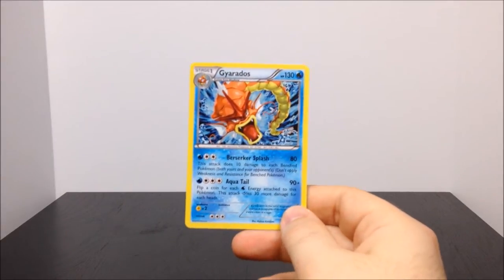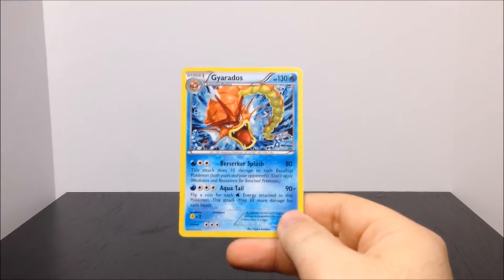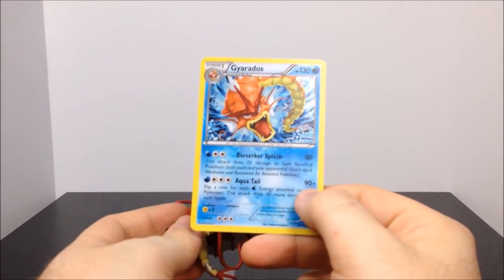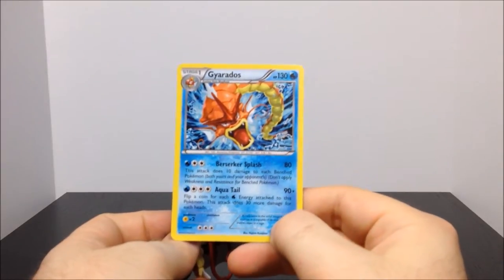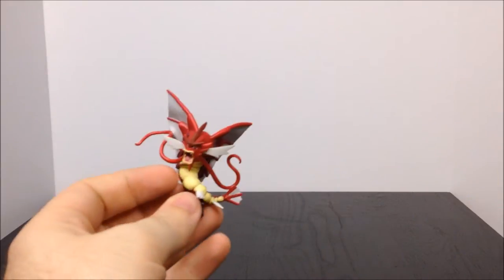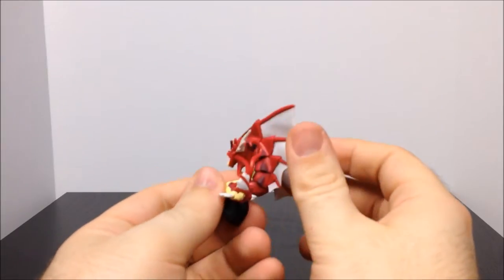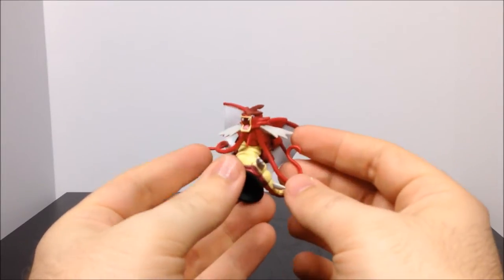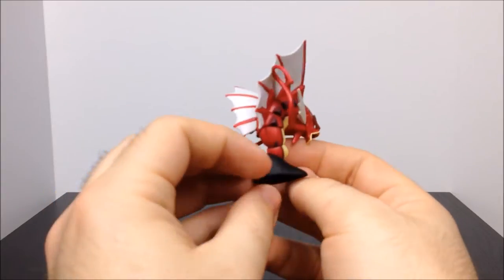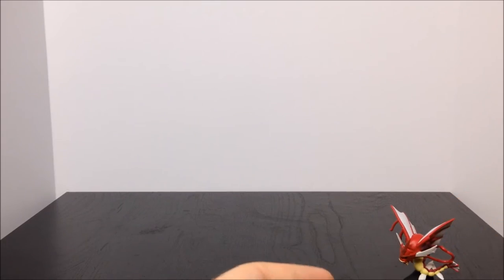Here we have the Gyarados card. I wish they would say 'mega' on it, because it's supposed to be Mega Gyarados. They just give you the regular card, and it doesn't even say 'shiny Gyarados,' which would be nice since it's not regular Gyarados. But that's the card. Then we have the Mega Shiny Gyarados figure, which looks really cool — it's got these big fins on its back and what I call 'beard-type things' hanging off its face. I love these little statue figures that come with collections.